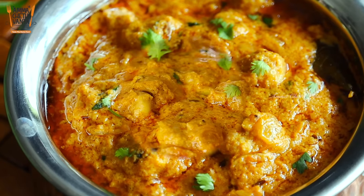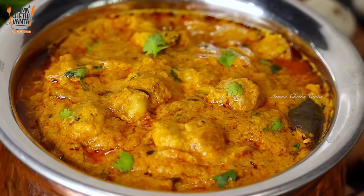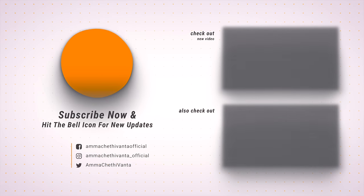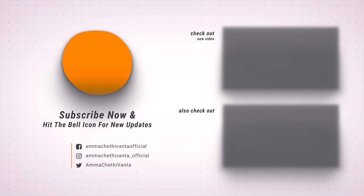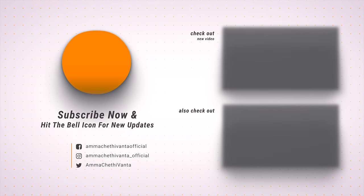I hope you enjoyed the recipe. If you enjoyed the recipe, please share the video. Please like and share the video. Subscribe to the channel.